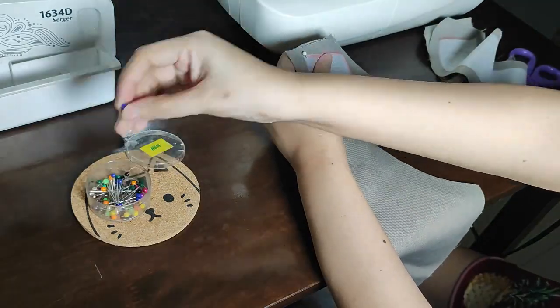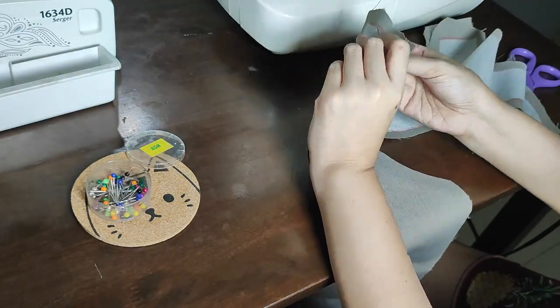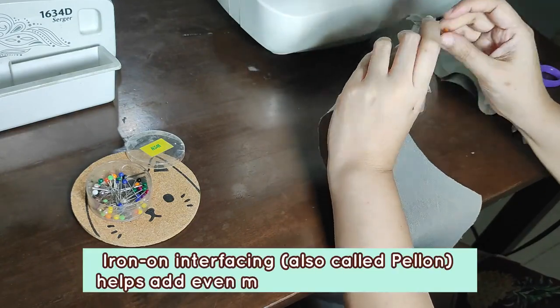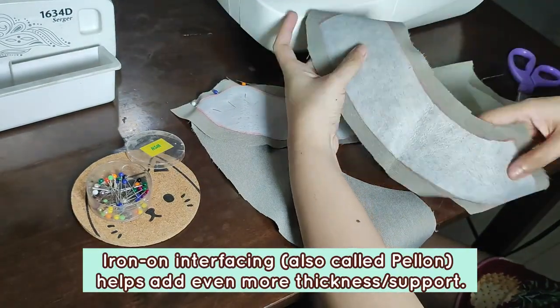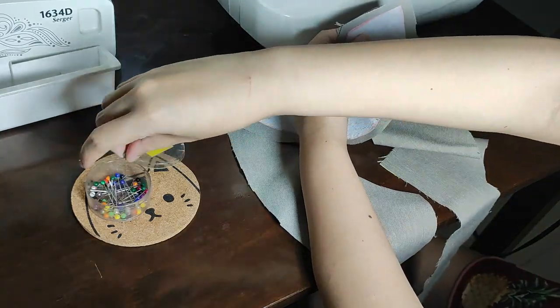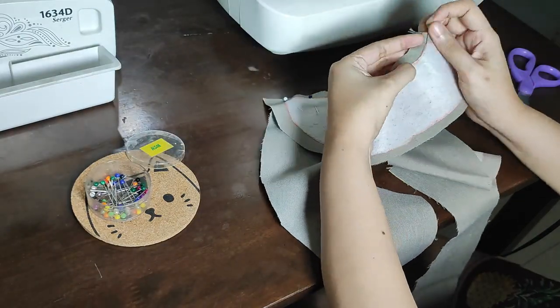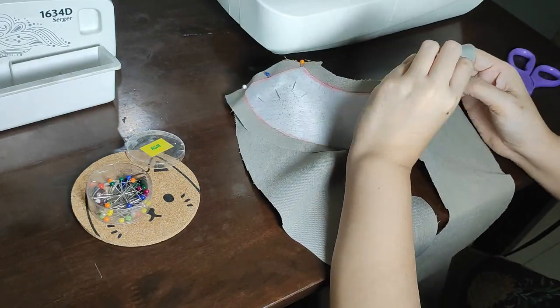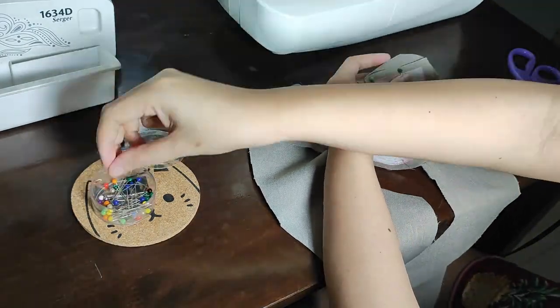Here you can see I'm pinning the front facing and the back facing together. I also ironed on some interfacing — the sticky, iron-on kind. I like getting the small parts out of the way first. I'm going to run this through my sewing machine with just straight stitches to connect them.